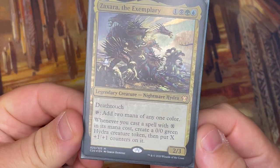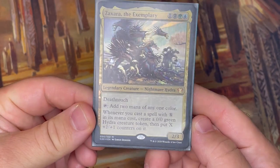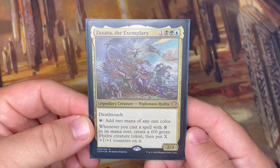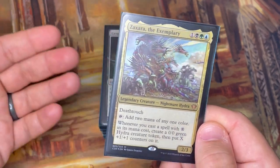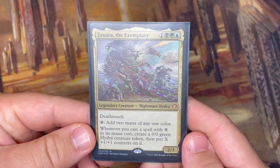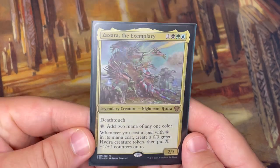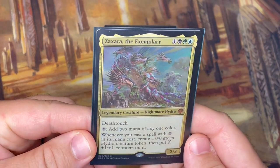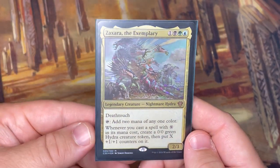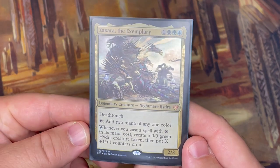The important part is this bottom text: whenever you cast a spell with X in its mana cost, create a 0/0 green Hydra creature token, then put X plus one +1/+1 counters on it. I'm not going to go over the rule text on every card, but this one is very important to understand the point of the deck and how I built it. There are a lot of ways to build it, and I've used cards from my collection plus a couple acquired along the way.